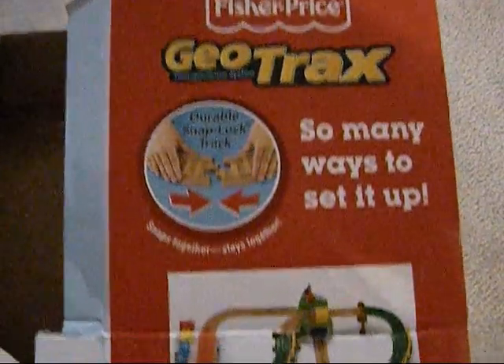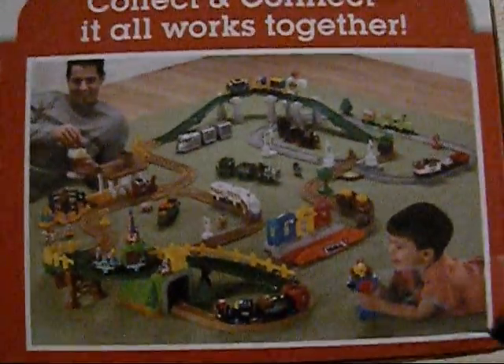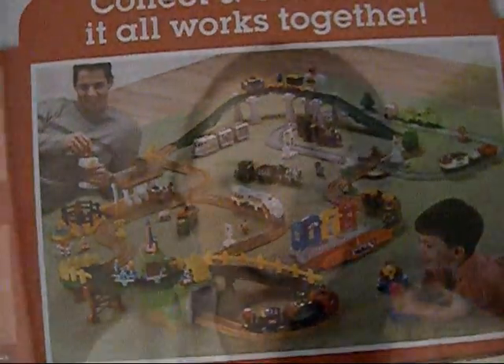So this is the box again, and it shows you all the different ways that you can set it up. And if you look on the back, here's a picture of all the different add-ons and how big you can actually make it. I really like this train and we recommend it — I think it's my son's favorite Christmas present, and my daughter likes it too. That's all for now, thank you.